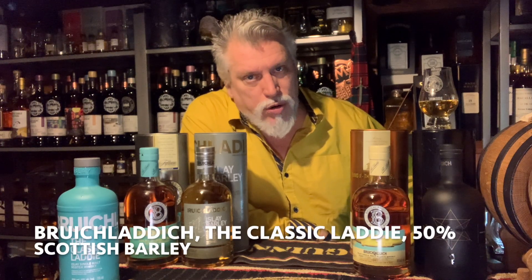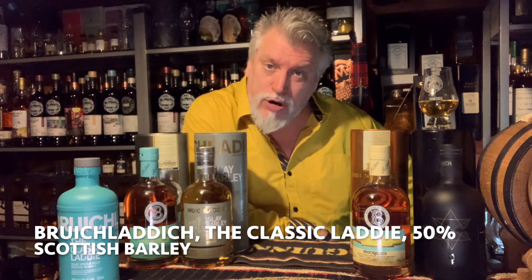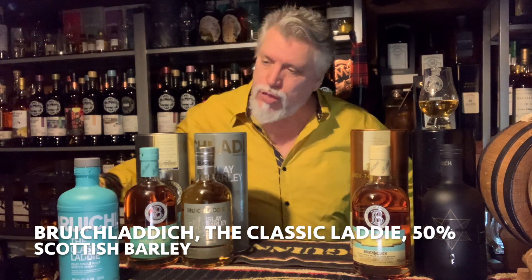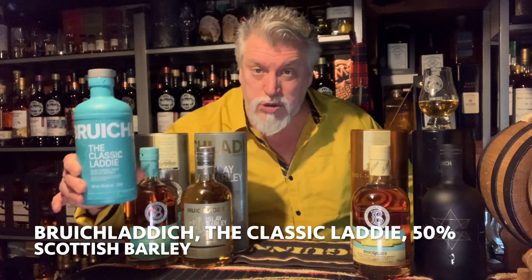Hi, this is Robertson from Pour One Malt doing another lightning fast review. Today I'm doing Bruichladdich. Bruichladdich was founded in 1881 and comes from the island of Islay. The one I'm doing is the Classic Laddie, which comes in at 50% and is made with Scottish barley.